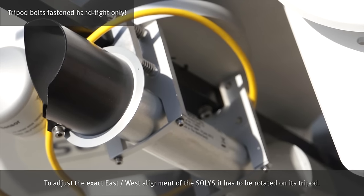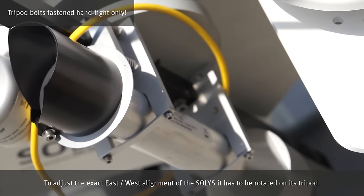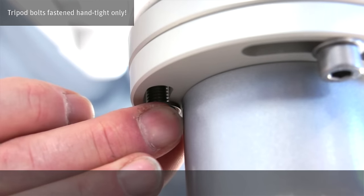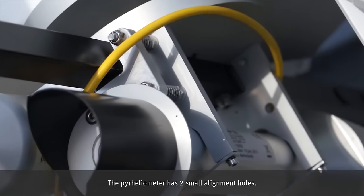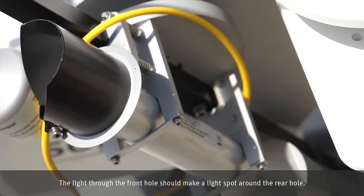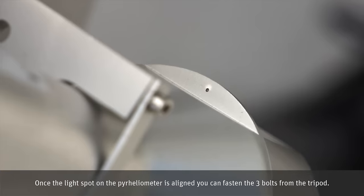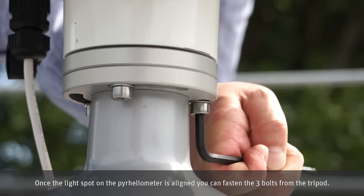To adjust the exact east-west alignment of the Solis, it has to be rotated on its tripod. The pyrheliometer has two small alignment holes. The light through the front hole should make a light spot around the rear hole. Once the light spot on the pyrheliometer is aligned, you can fasten the three bolts from the tripod.